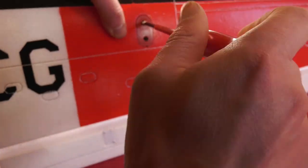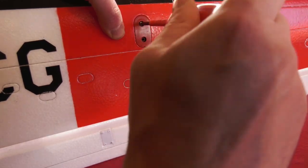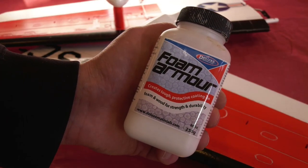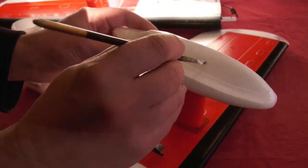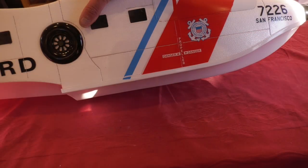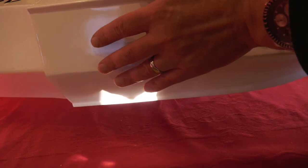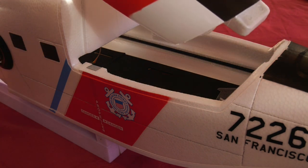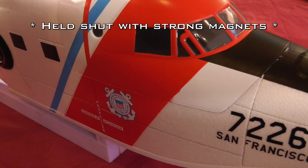I added the wing tip floats with the supplied screws so that I could add some foam armour to the bottoms, to save some abrasion if he flies off grass. Whilst the bottom of the hull is already fitted with a plastic protector.